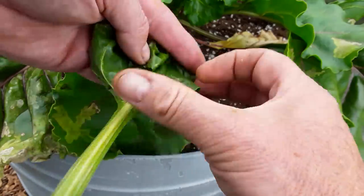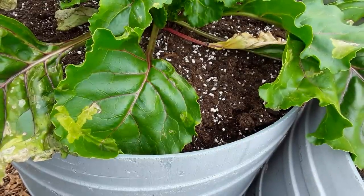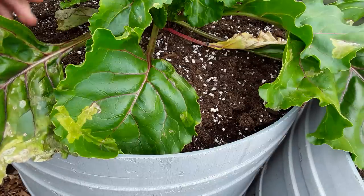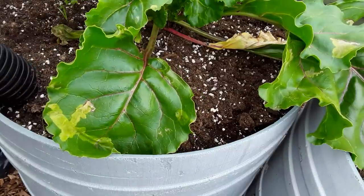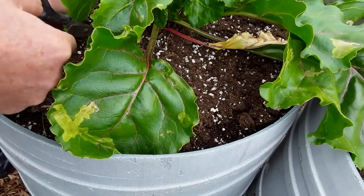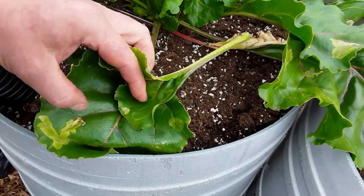So they're going into a bag. The only thing we can do is cut every affected leaf off and keep doing that until the new shoots come through.